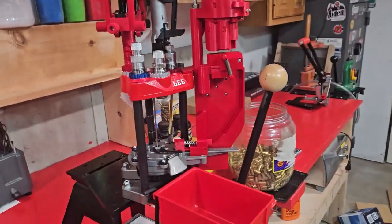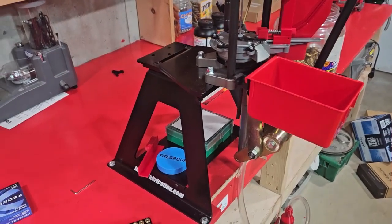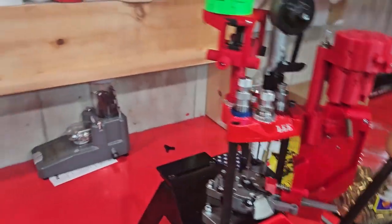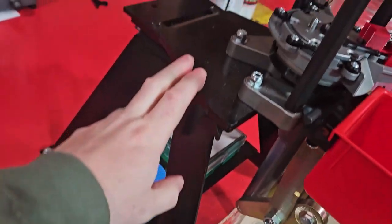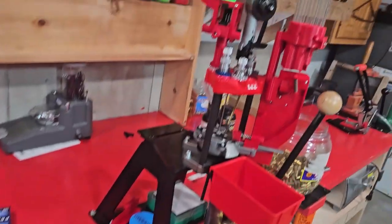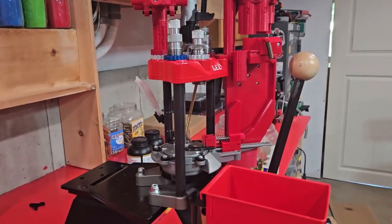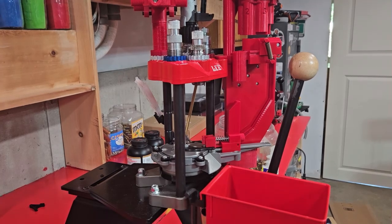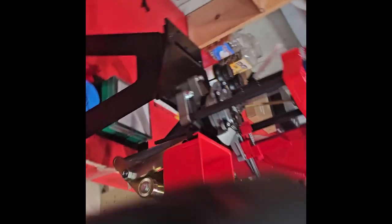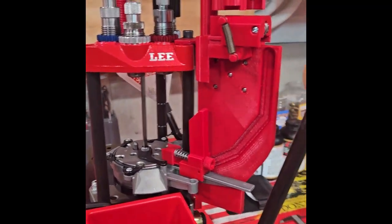We're over here at the press. I do have mine on an inline riser with a quick change plate. I love these quick change plates because I've got a bunch of them all over the benches here. I can move presses around, put some presses on the walls. Inline Fab is a great company — if you haven't checked them out, go over there and check them out. But here it is.